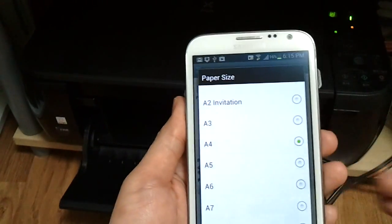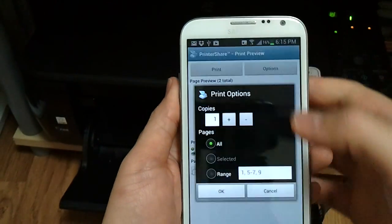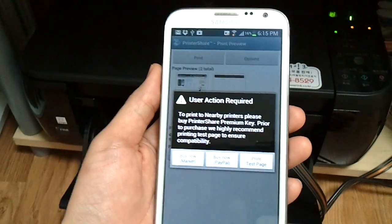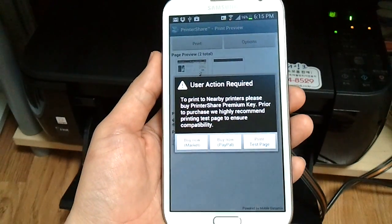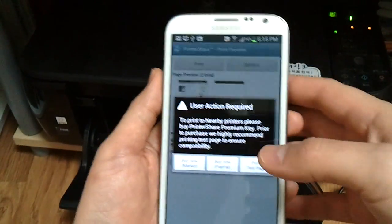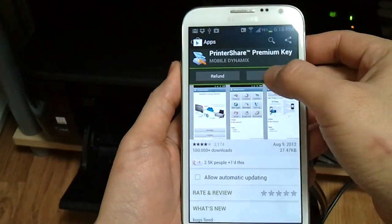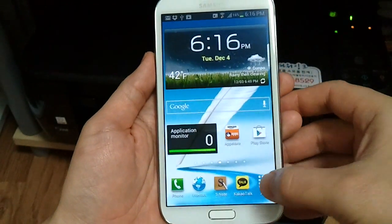I'm in Korea, so letter size is not used — A4 is used, so I selected that. Let's click Print. It says we need to buy the premium version. I think if you had it connected wirelessly, or if you have a network printer or a Bluetooth printer, you wouldn't have to buy the license. But for USB you do need it, so I'm going to buy the app quickly. It's about $15, and if I can finish this video within the next 15 minutes I should be able to get a refund.